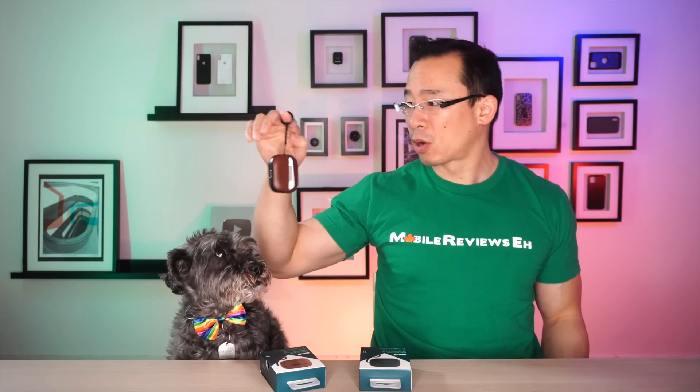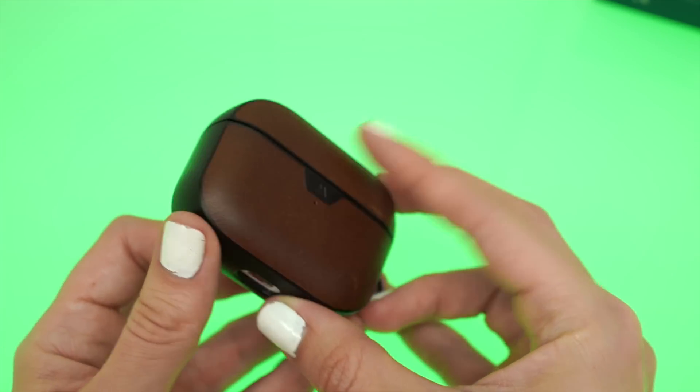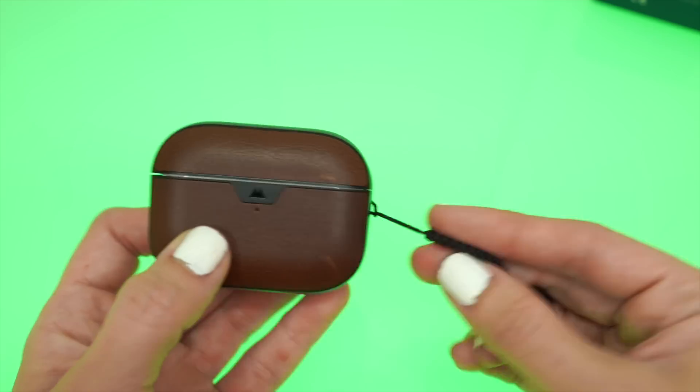At Mobile Reviews, Amonti and I base all our reviews on actual usage. We're reviewers, not influencers. We got one of these probably two months ago and we've been using them on and off. The Mouse AirPods and AirPods Pro cases look way better than the average AirPods case.